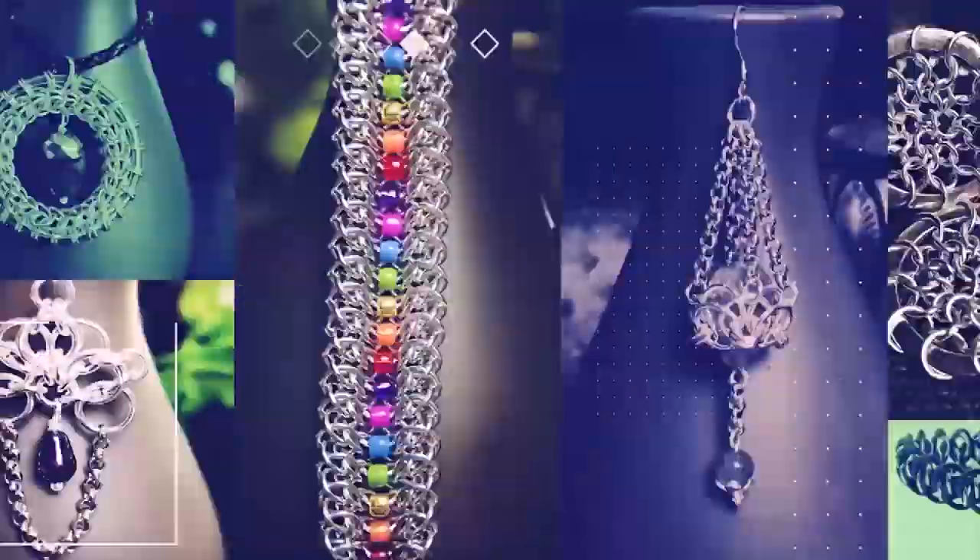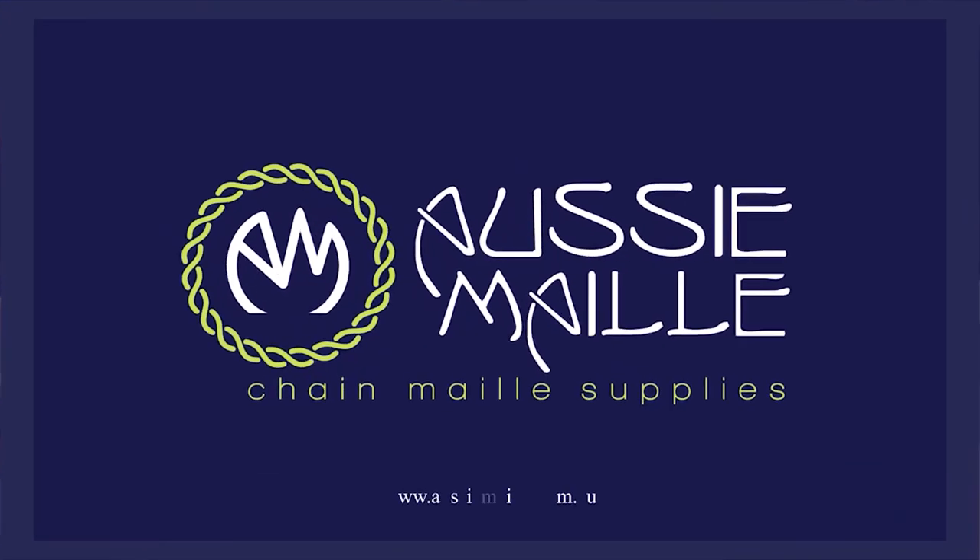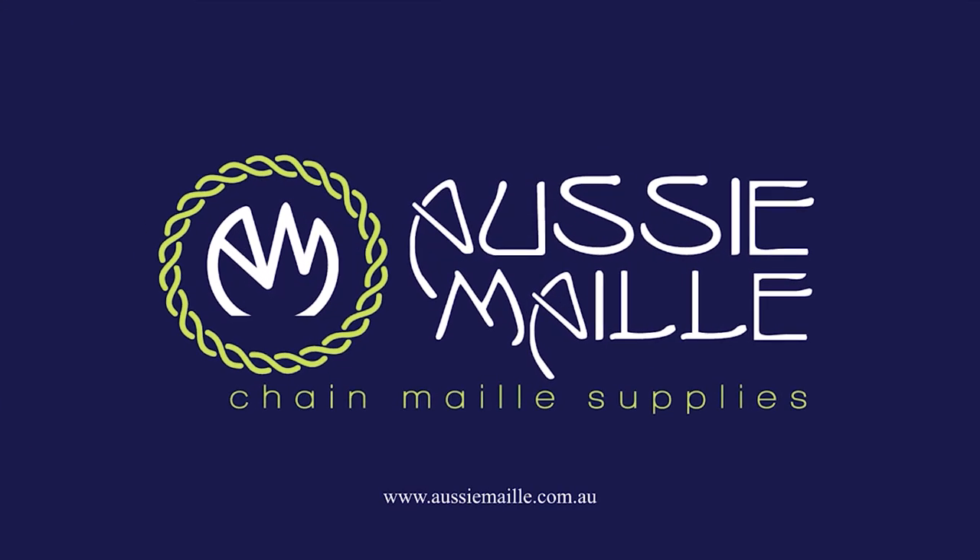Hi guys, my name is Deb Marnie and I'm from Aussie Mail. Welcome to our Chainmail tutorial channel. So pleased to see you here. Thanks for popping in and spending some time with me today. So today I've got a video that belongs to the Mail Club subscription box for April, and this one uses the weave Japanese 12 and 2. I've given the kit the name Trying to Touch the Sun.